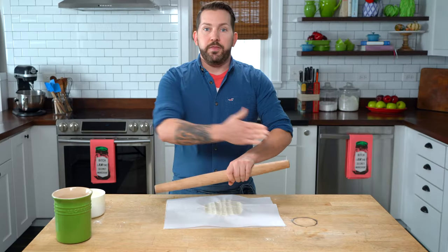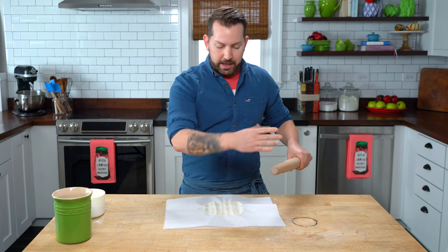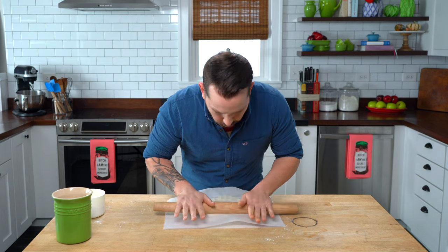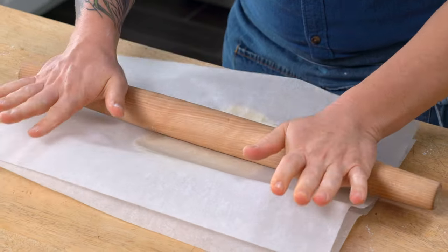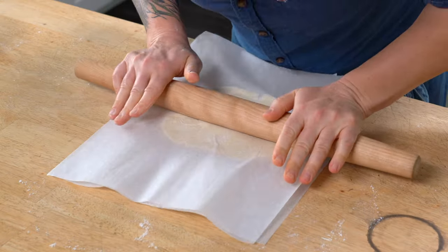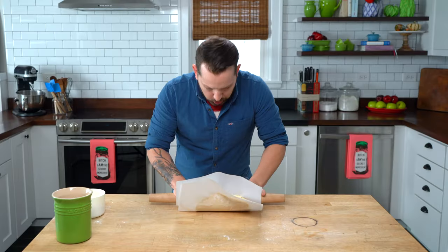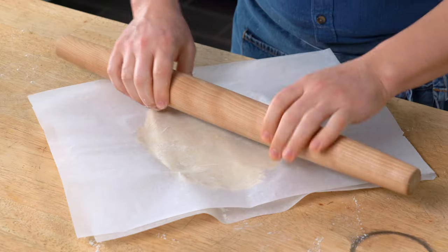Now think like a compass: north, south, east, west, and the angles. Roll forward, backward, turn, forward. Notice I'm really putting my back into it. Backwards, and now on the angles.